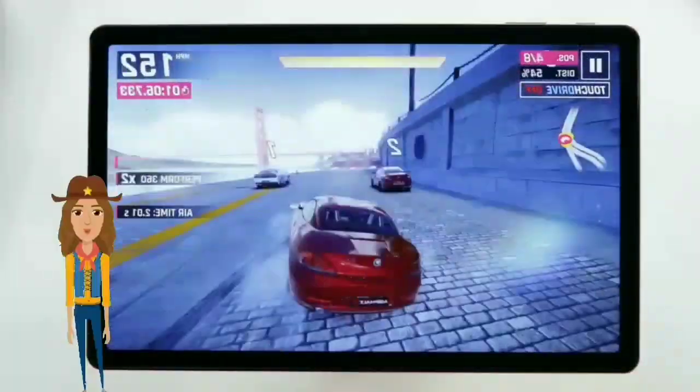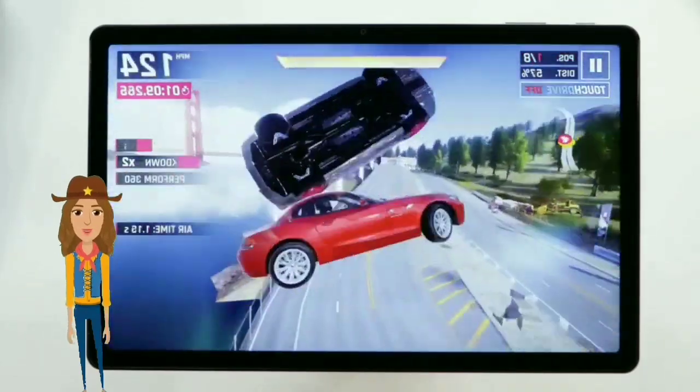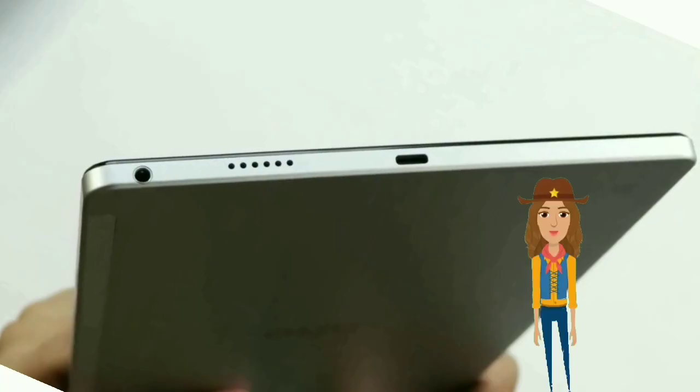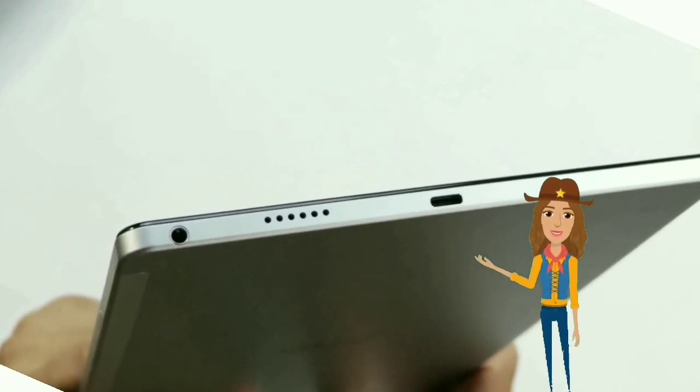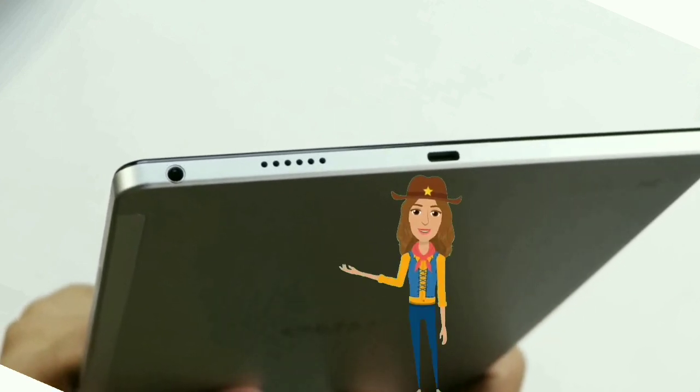It's constructed with metal on the back and glass at the front — this combination looks and feels well-built. The 11-inch display is the star of the show. It has a Full HD display with a resolution of 1200 by 2000 pixels. It does still have a headphone jack, unlike the Amazon Fire Max 11. The tablet doesn't have a quad speaker setup, just one speaker on each side.